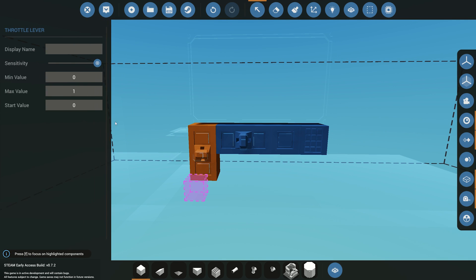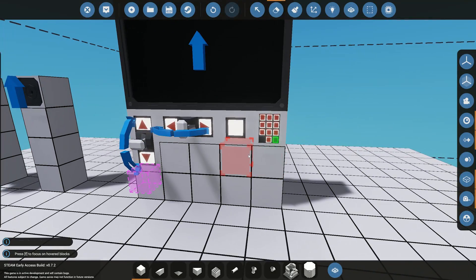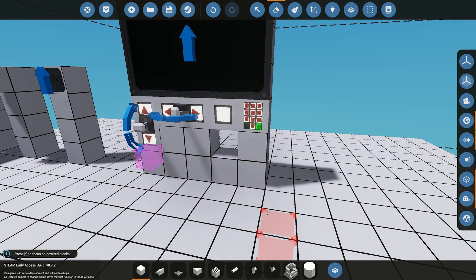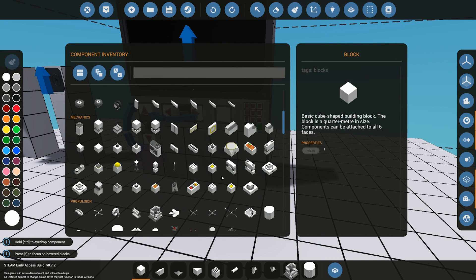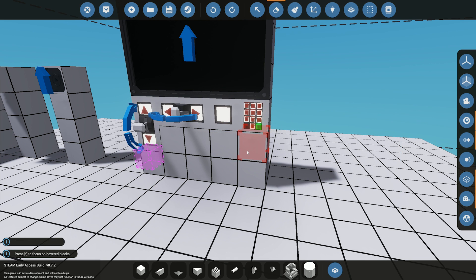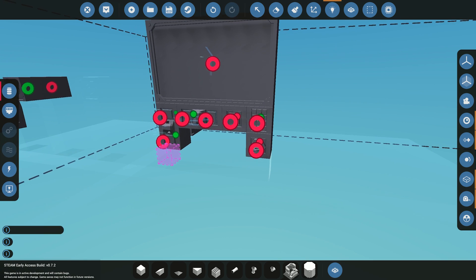Make sure the levers are set to negative one and set the sensitivity to about 20 for the pitch of the camera. I'll label it 'pitch' and do the same for the pivot. We'll also need some way of turning our screen on — you can use a key button or just an on signal if you always want your screen on. I'm going to use a key switch to actually turn our monitors on.